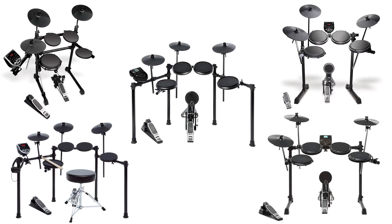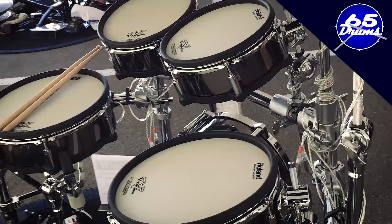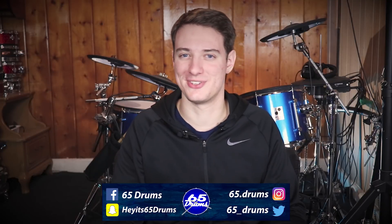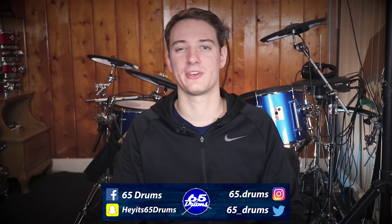In this video I'm breaking down the differences between five different $300 electronic drum sets from the company Alesis. What's up, Justin here, welcome to 65 Drums, the place to keep on top of all things eDrum related. Hope you guys are all having an awesome day.